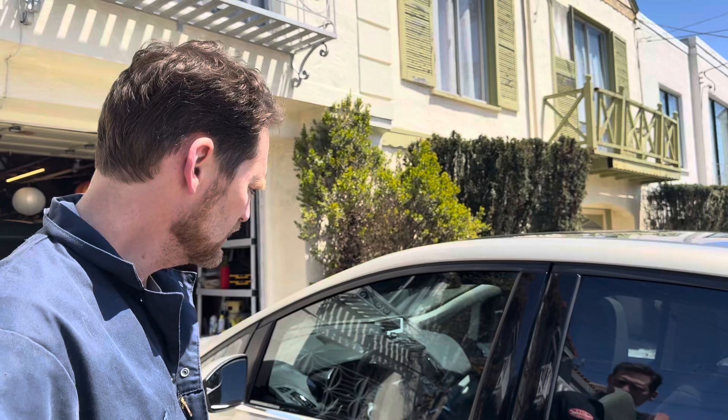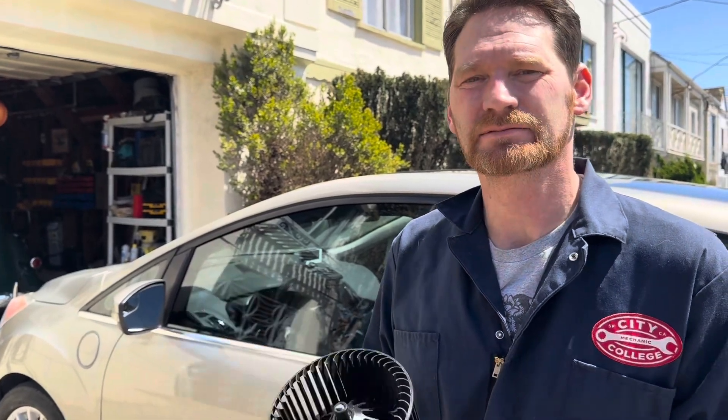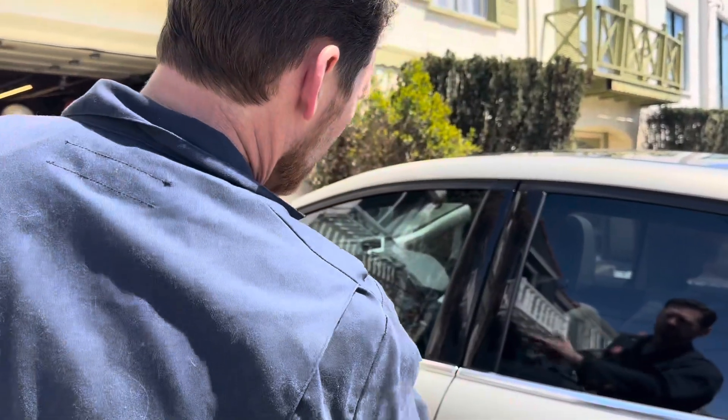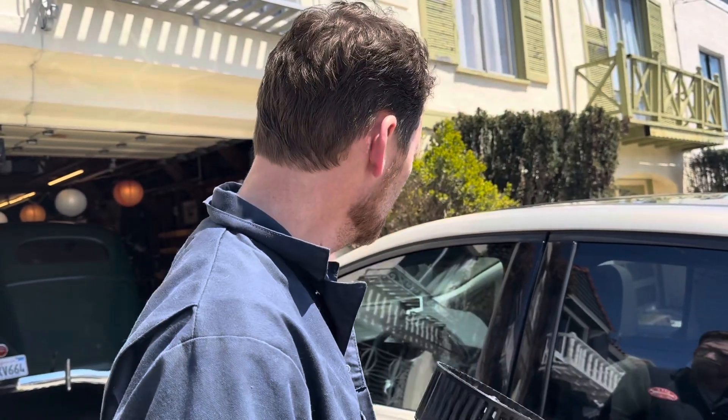We've got a 2015 Ford C-Max Energy and the blower fan either doesn't turn at all or turns very slowly — it makes a weird noise. We scanned for codes and there's no codes at all related to the HVAC system. So we're gonna open it up and see what the fan looks like, and just in case the fan is bad we've got a replacement fan. We'll proceed to pull the under-dash area apart and get in there to try and get the blower motor out, which is pretty deep in there — it's situated center dash, a little high up and deep in there.